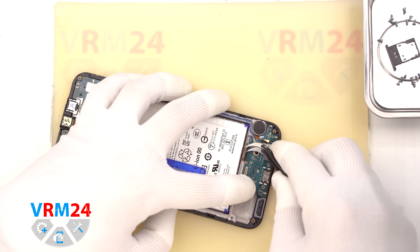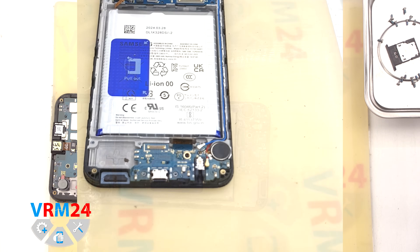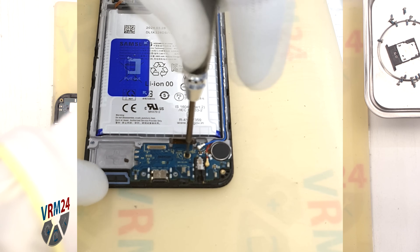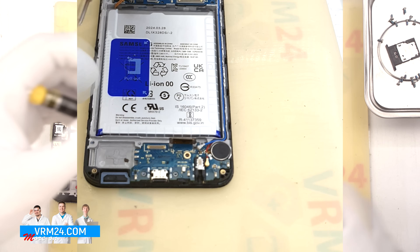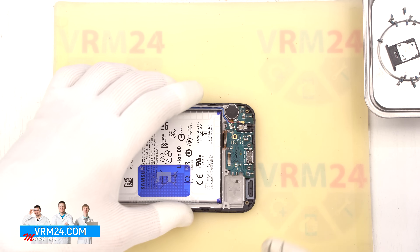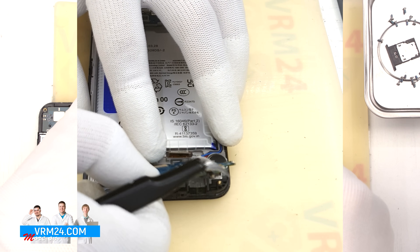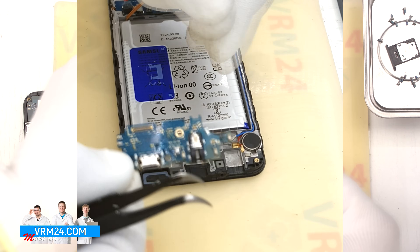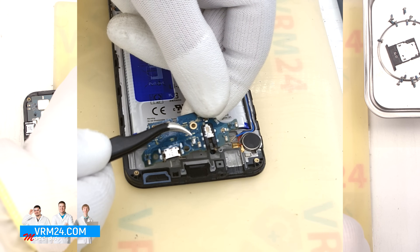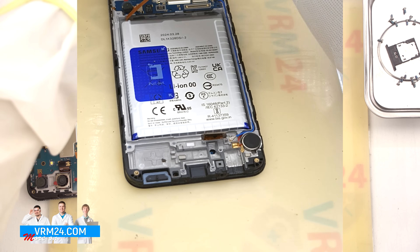Then we remove the one screw holding down the subboard using the same 1.5 mm Phillips screwdriver. This screw is different from the others, so keep it separate. We carefully lift and remove the subboard. On the subboard we have the charging port, microphone, headphone jack port, and some components on the reverse side.